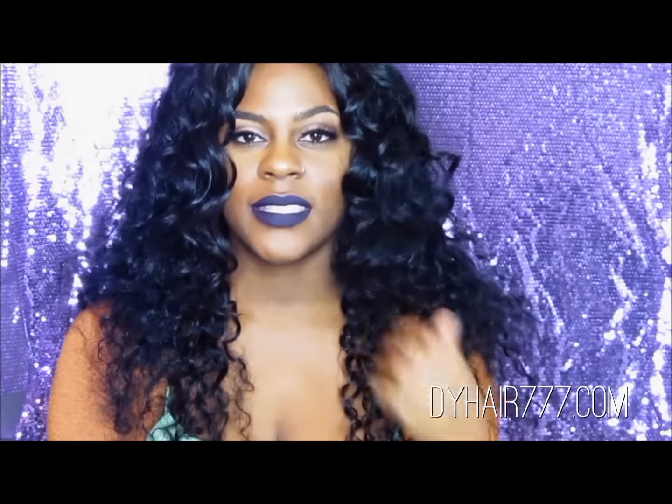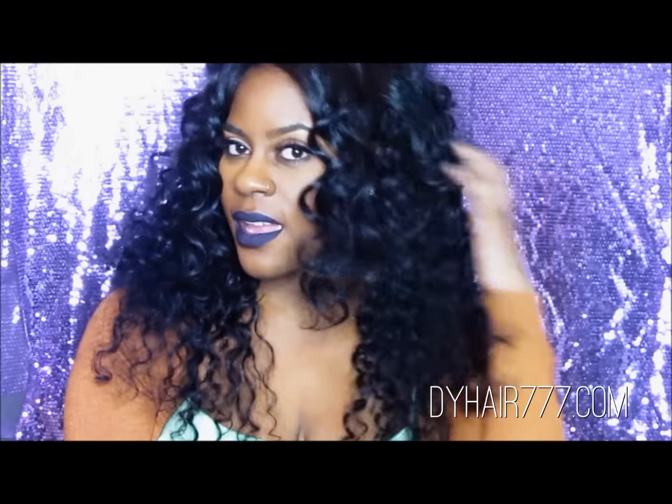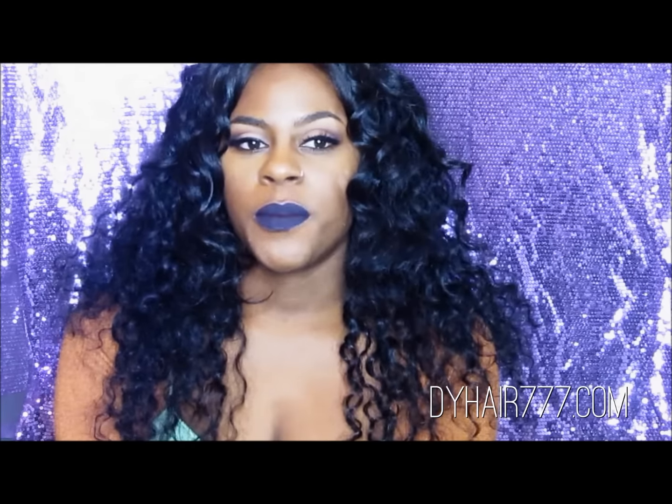I have it in a 16, 18, and 20 inch, and when I say this hair is giving me so much life. Let's talk a little bit about the hair.